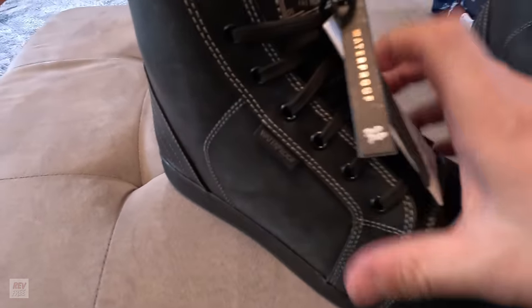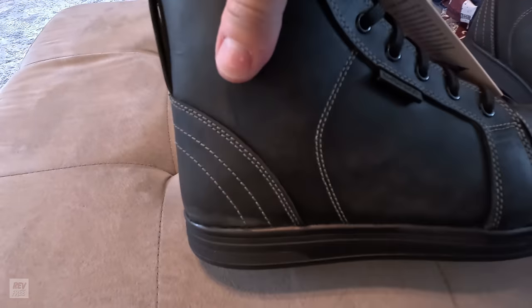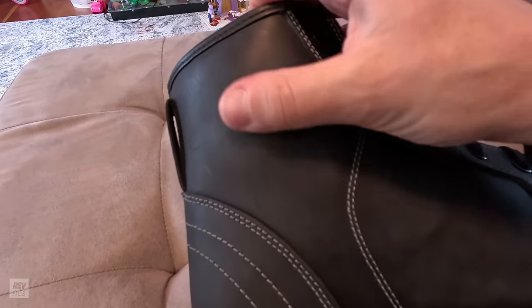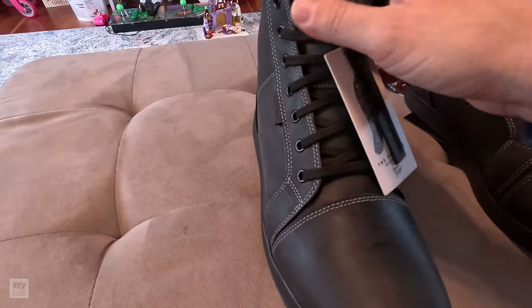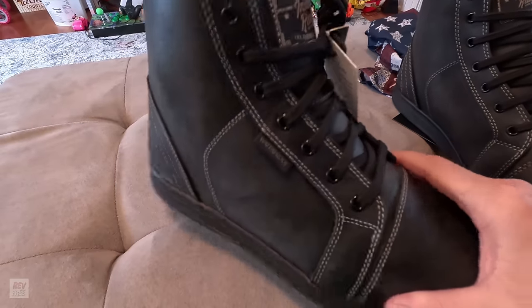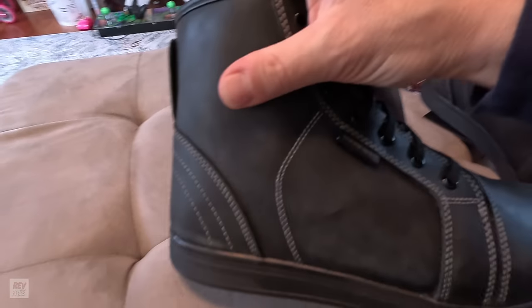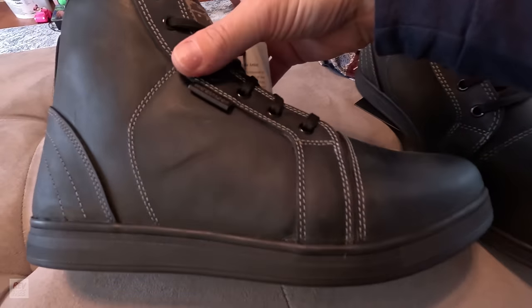There are no zippers on the side, which I kind of knew from looking at them on the website. But they have a reinforcement here — you can see it's pushed out just a little bit. This is support for your ankle. When I went to motorcycle class 23, 25 years ago, they said always cover your ankle so you don't break it if you get in a crash. This has a really firm ankle support, which you're not going to find on a lot of boots. So that's really important and makes them kind of unique in the motorcycle world.